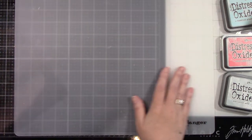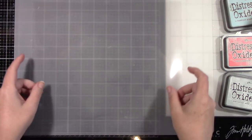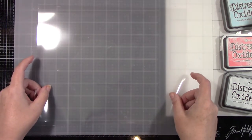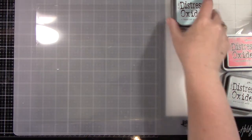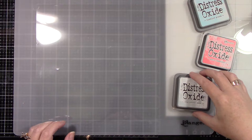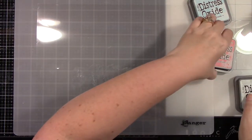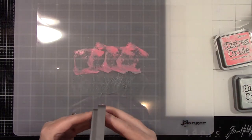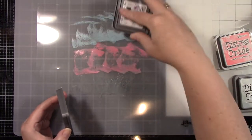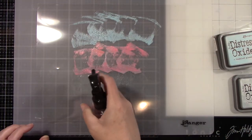Here is a piece of acetate — I cut it kind of big. I have this mat from Ranger; it's like a nonstick mat. When you put this piece of acetate down, it's not going anywhere, not sliding around, and I am absolutely in love with that. The inks I'm using are Hickory Smoke, Wilted Violet, and Peacock Feathers. For this card, I'm going to be using Weathered Wood, Tumbled Glass, and Worn Lipstick.